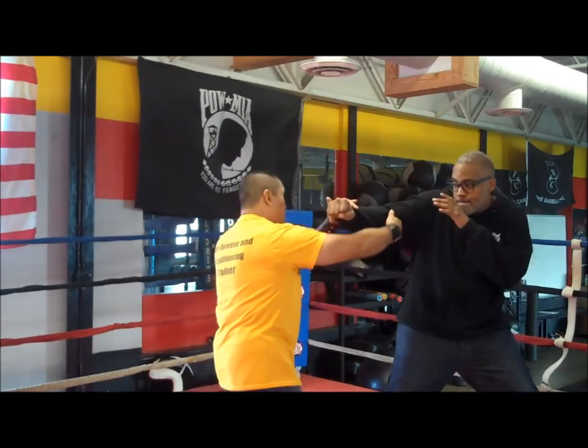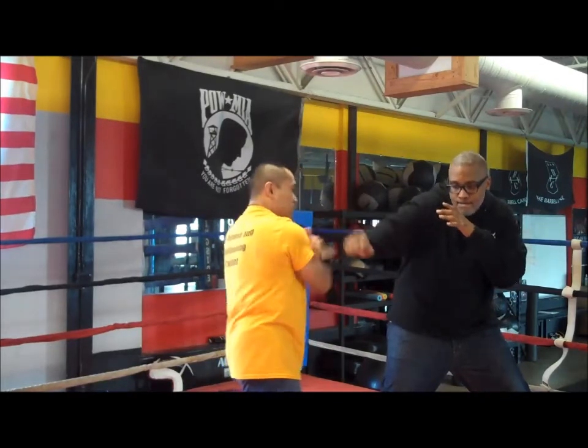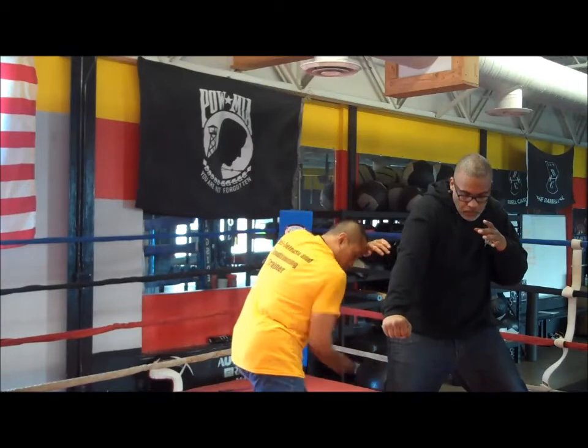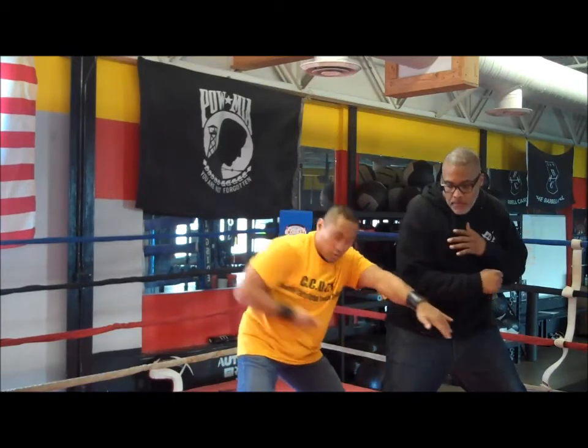From here, nothing changes. There's my cut from the inside. From here, there's my cut from the tricep. And then from here is my hook towards the tendon.